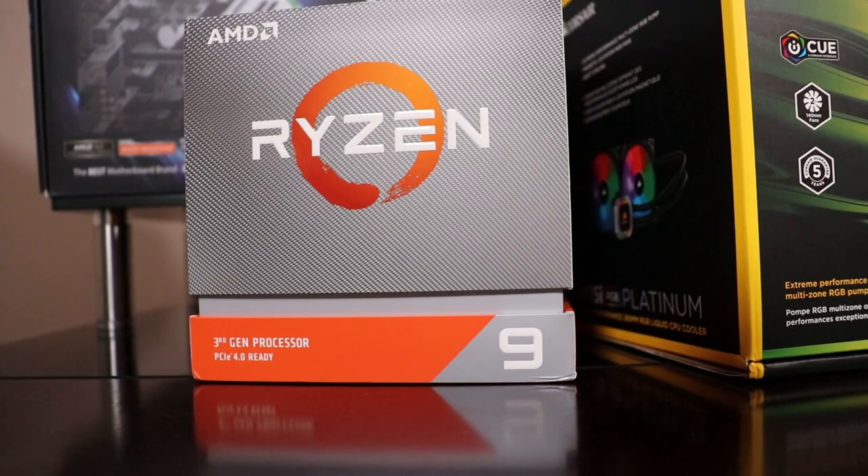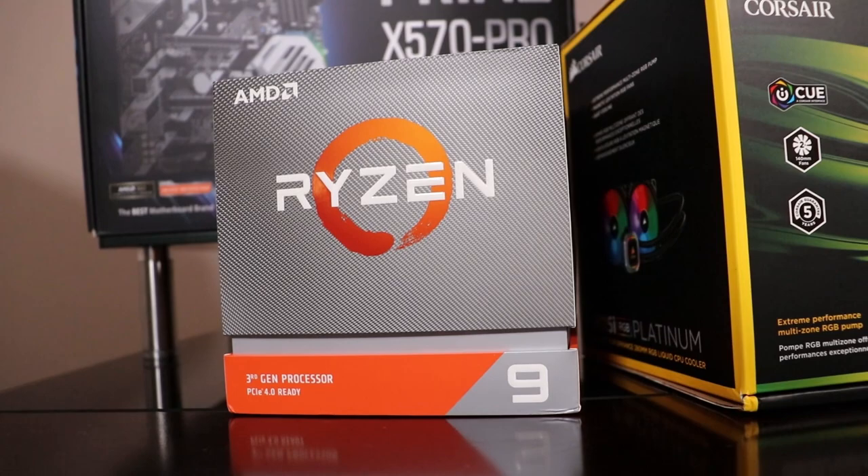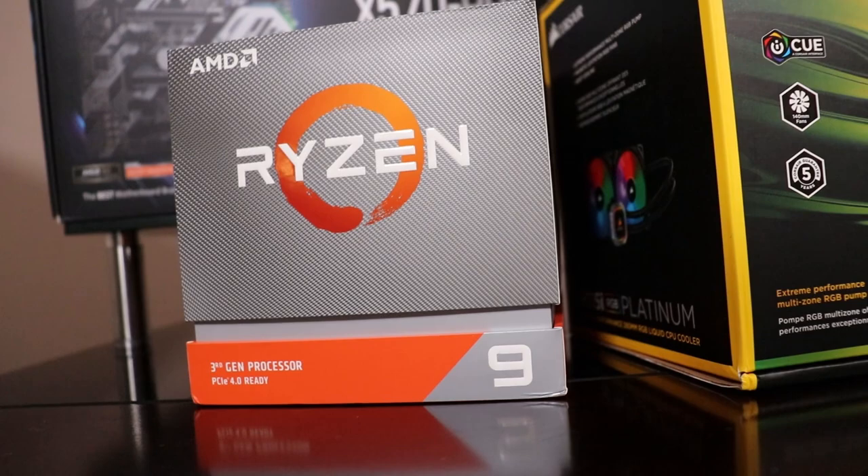Starting off here we have the Ryzen 9 3900X — 12 cores, 24 threads, 105 watt TDP, 3.8 gigahertz base clock, and a 4.6 gigahertz boost clock. For what it does, it's one of the most fairly priced and powerful CPUs on the market. If I was only focused on gaming I would have heavily considered the Intel 9900K, but because I'm going to be streaming and video editing as well, this CPU is a pretty easy decision.